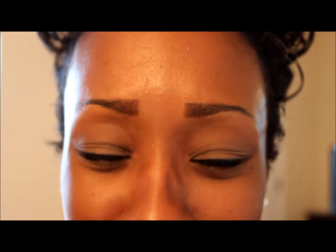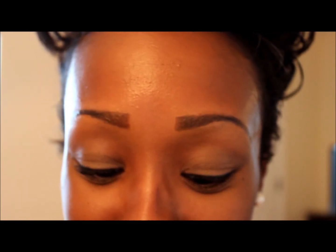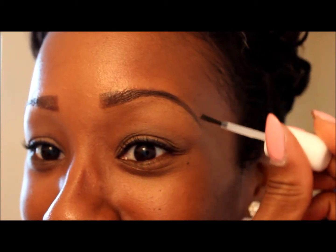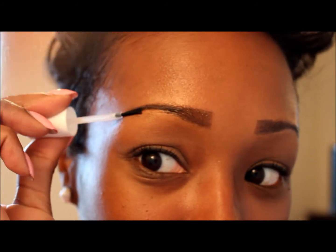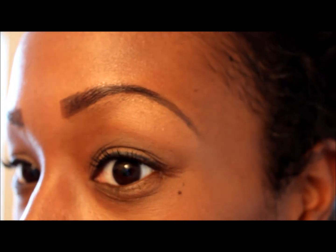I'm going to be straight up with y'all — this feels a little tight. My forehead feels a little tight. I probably put too much on. I just want to show you that it dried pretty well, so it's not like you have some sort of film or anything like that.